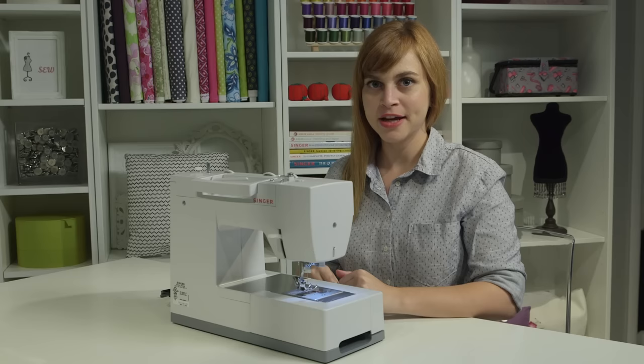The way a sewing machine works, big picture, is that there's an upper thread and there's a lower thread.